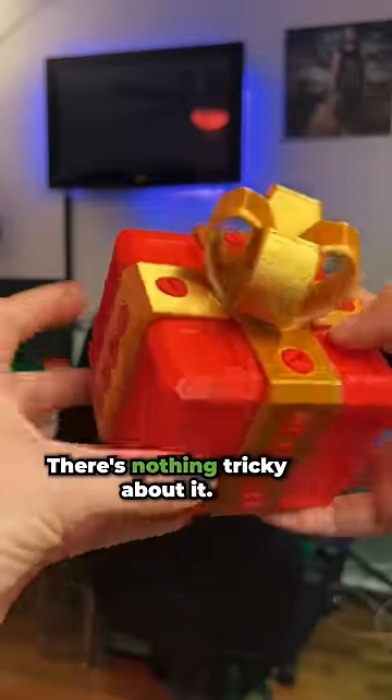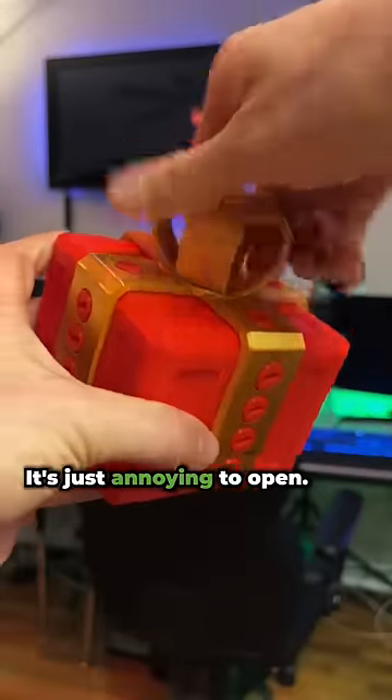This is the annoying gift box. There's nothing tricky about it — it's not a puzzle box. It's just annoying to open.